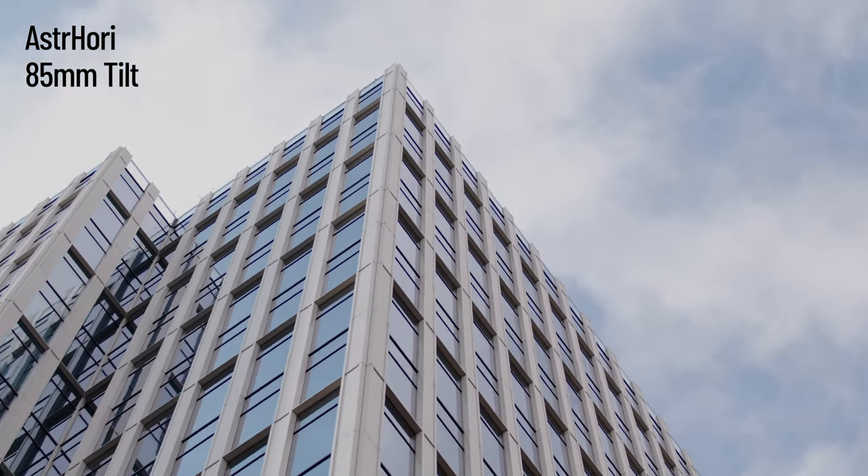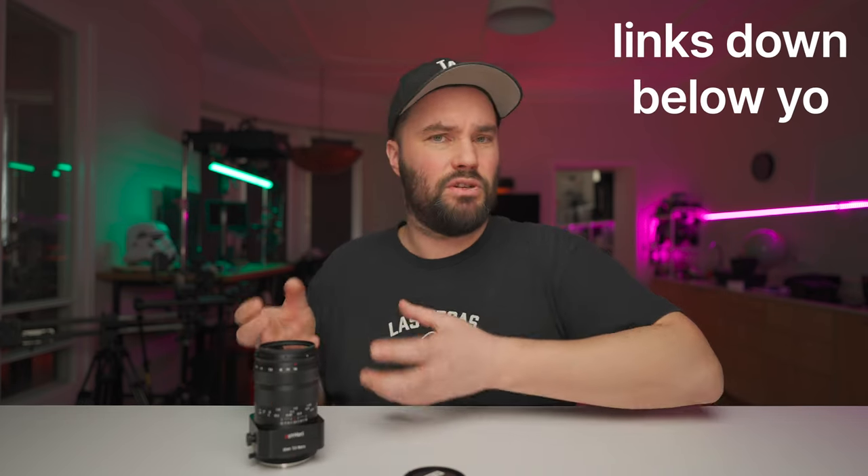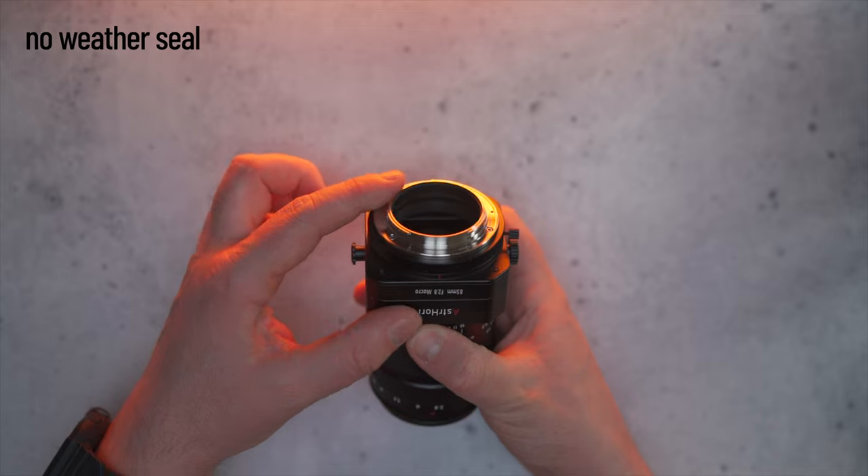The Astahori 85mm f/2.8 macro is a fun lens at around $300. I'll put some links down below. It definitely is a fun lens — if you're into miniature photography this will do the job. If you're into macro photography and you want to change the plane of focus without doing focus stacking, this is something really great. Drop any questions or comments below, give the video a like, subscribe, and ring the bell.